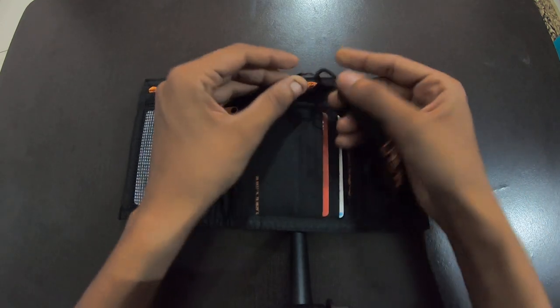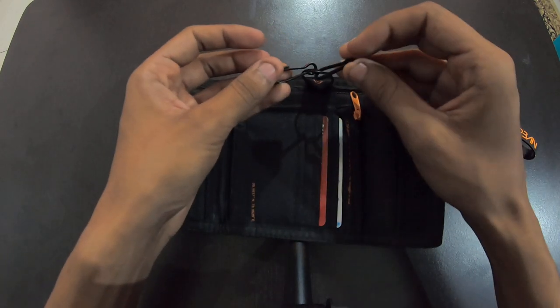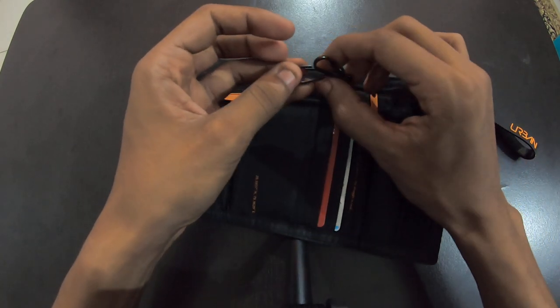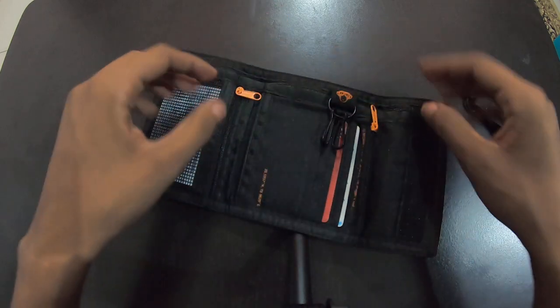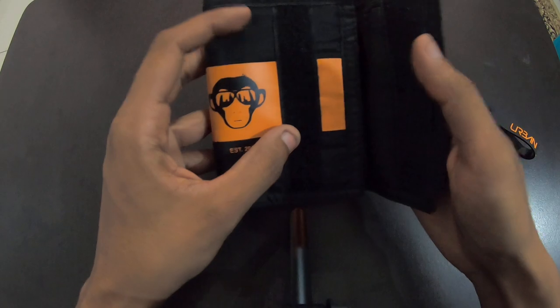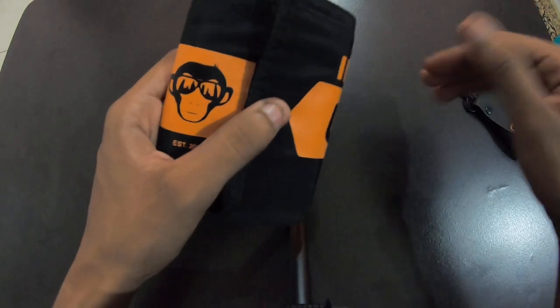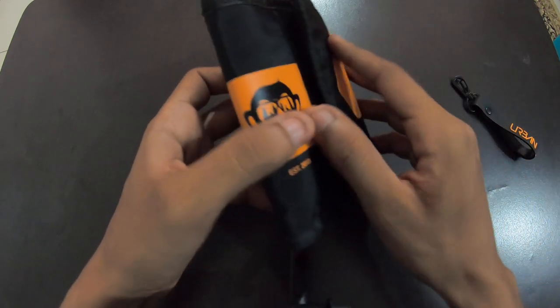It comes like this, and here you have some chains to add your loose keys so they won't go missing. It's a pretty decent wallet — value for money. It's also water resistant; as long as you're not dipping it in water, it can surely take some showers or rainfall.